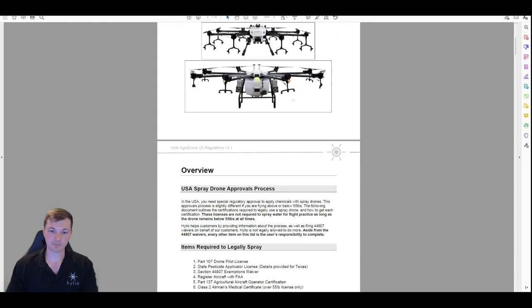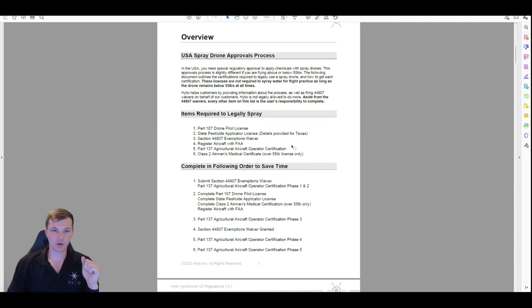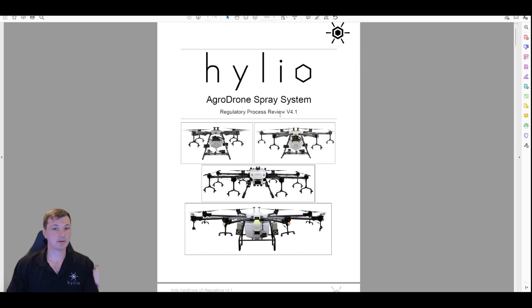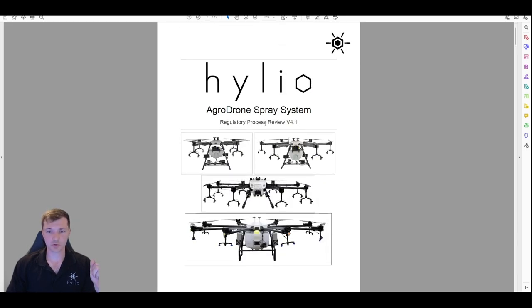Thank you for watching. This has been a general overview — hopefully it wasn't too long. If you watched the whole thing, you should be good to go. Utilize the US regulations document — it's going to continue to get updated, so use it as much as you can, and use the example files as much as you can. Try to minimize mistakes and double-check everything — so much of this is done on paper, and any clerical mistakes cause delays when mailing things out. Double-check everything, and good luck. Thanks again for watching.